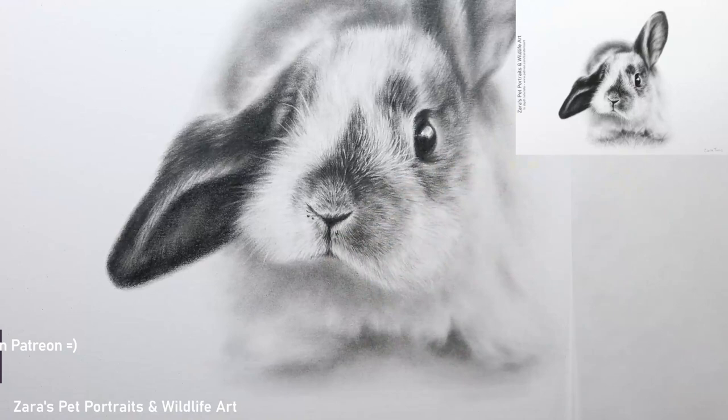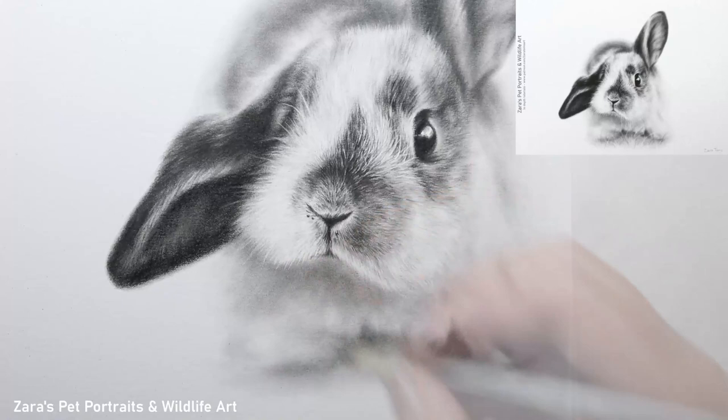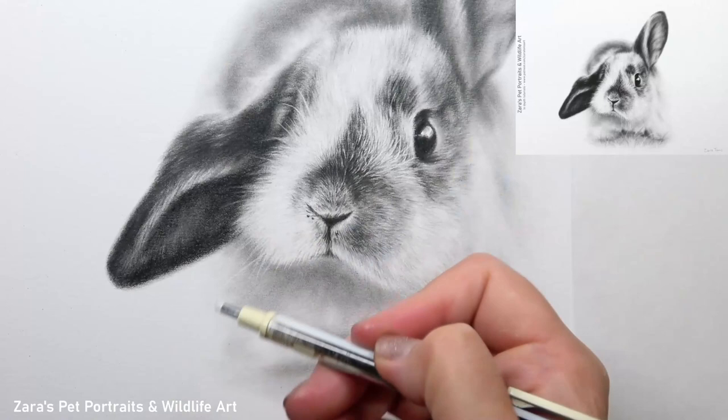My first tip when working with whiskers or any fine lighter lines is that they're not all going to be bright white. You can see I'm now darkening some of them up very subtly with a brush that has a very small amount of graphite powder. This helps to maintain the softness but also adds a much more realistic look, because not all of the hairs are going to be the same colour or tonal value.